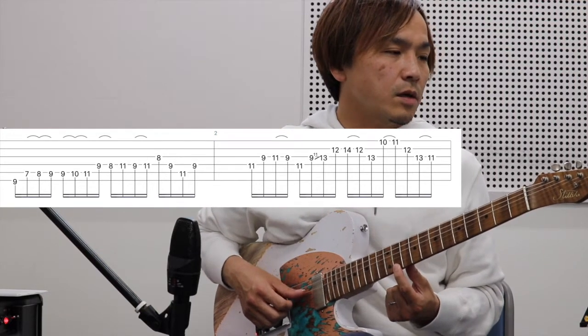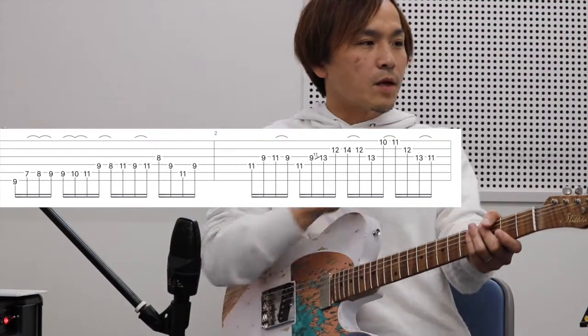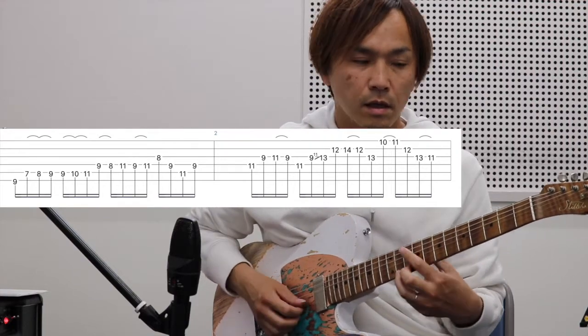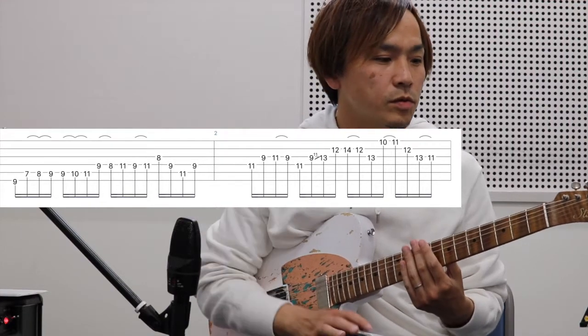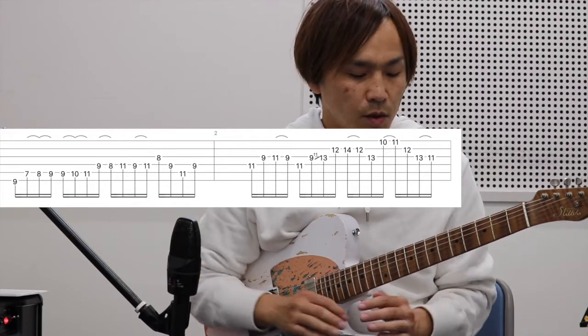ここで9thの音に向けて、11の音に向けて半音でスライドしていて、これ結構フュージョン系の人はよくやります。リッチー・コッツェンさん自体もよくやります。この音を出すと急にナインスっておしゃれ感を手軽に演出するのにはもってこいなので、ぜひ意識してみてください。